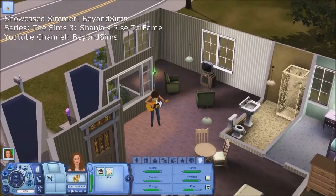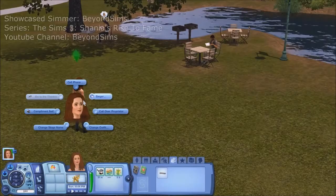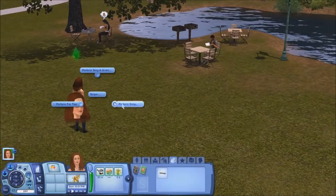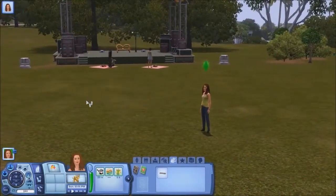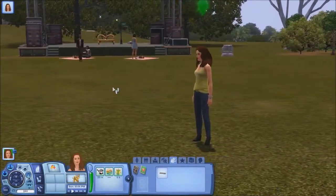As the title suggests, this is Shania's Rise to Fame, and basically we're going to go through the singer career in The Sims 3 Showtime. You need to perform for tips, so let's see what groovy jams Shania's got up her sleeve, and see how good or how bad she is.